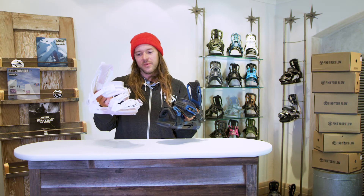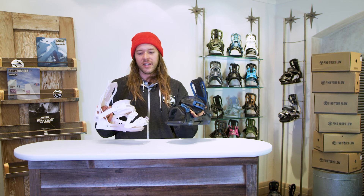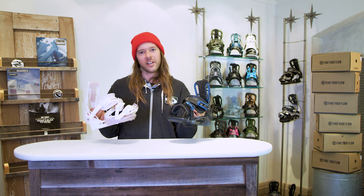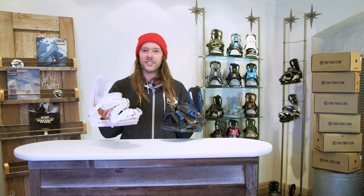Both of these bindings come in either colorway — we have midnight and we have snow dye. You can get either strap in either color. Both are great offerings, so choose what you like and see you out there on the hill.